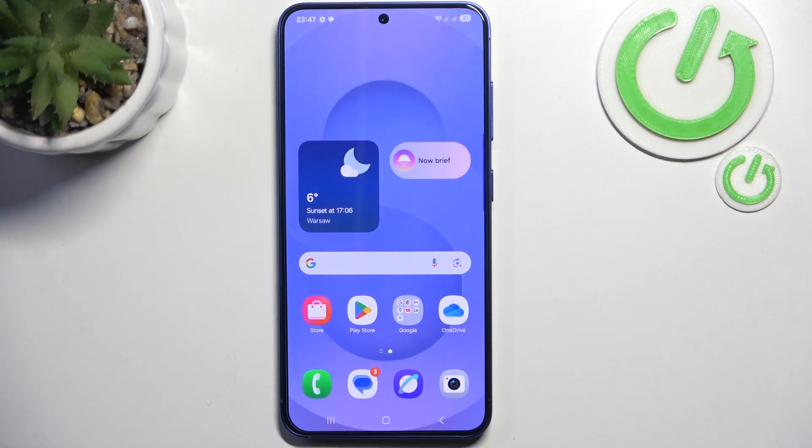Hello, in this video I'm gonna tell you how to hard reset your Samsung Galaxy S25 via recovery mode.